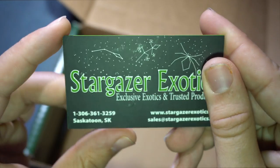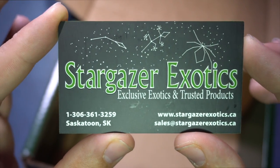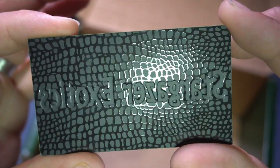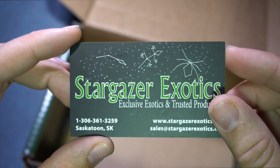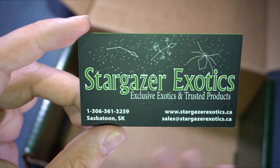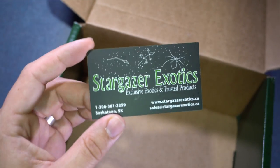That's actually a really nice card — this is who it's from, there's their information. Take a look at the back — it's actually a really nice card. And there you have it. We just unboxed this very nice package from Stargazer Exotics, and we're going to be reviewing every single product that was provided within it, so stay tuned.